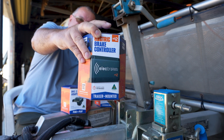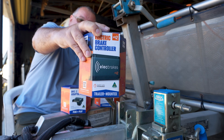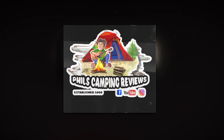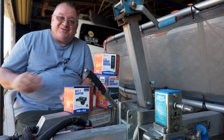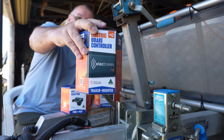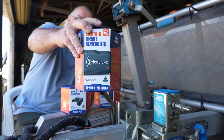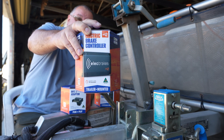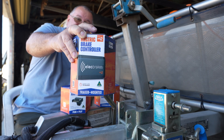Elect Brakes — an electric brake controller for your caravans and camper trailers. Welcome to Phil's Camping Reviews, my name is Phil. Anything that's over 750 kilos basically needs electric brakes and a brake controller, and what I've got in my hand here is from an Australian-owned company.